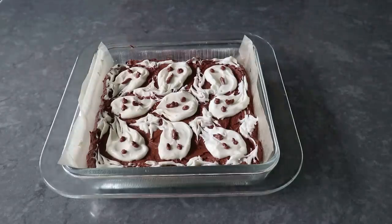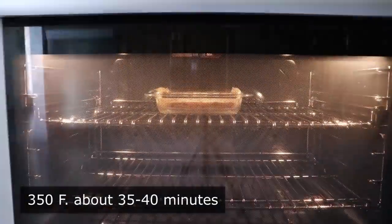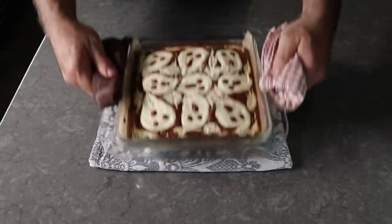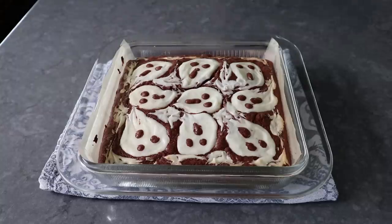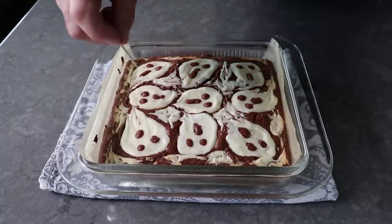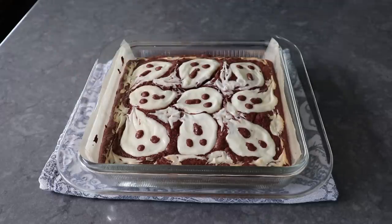And that's it. Once we're happy with our design, this is ready to transfer into the center of a 350 degree oven for about 35 to 40 minutes, or until it looks like this. As far as doneness goes, some recipes are easy to test with a toothpick or skewer, but fudgy brownies are not one of them. It might come out a little bit clean towards the outside, but in the center it's going to come out coated with chocolate. So unfortunately, we're going to have to sort of rely on the time.